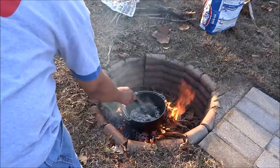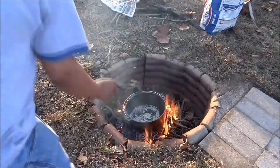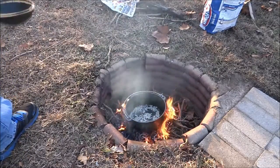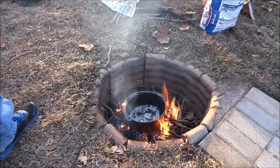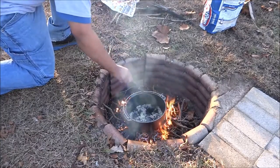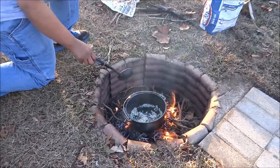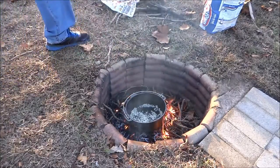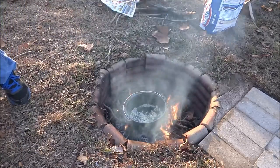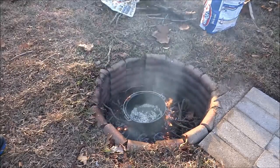They're already starting to sizzle. I've got a little bit of vegetable oil in here too. I want those onions to get nice and soft and sautéed, then we'll add our other ingredients.